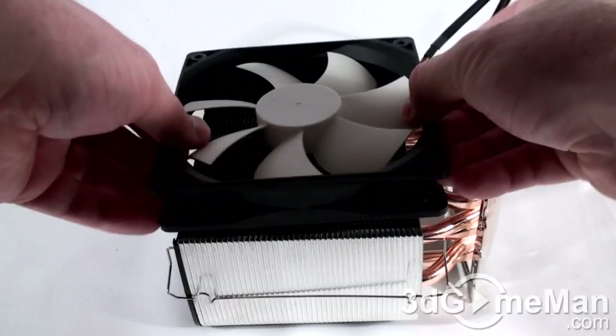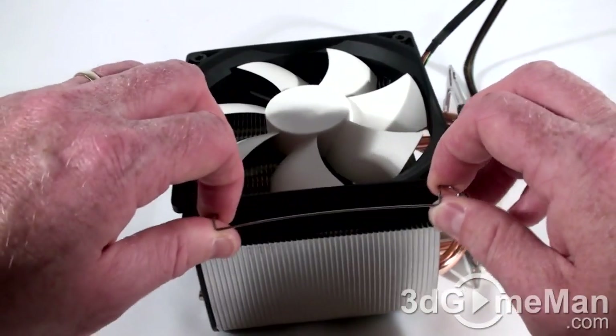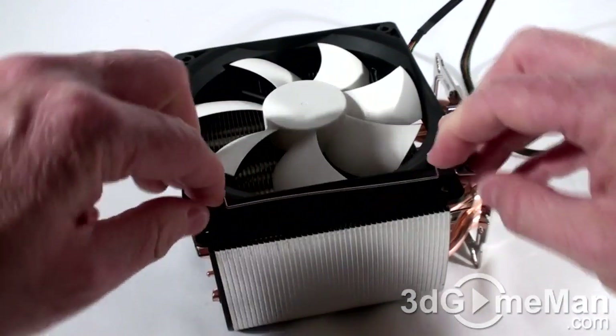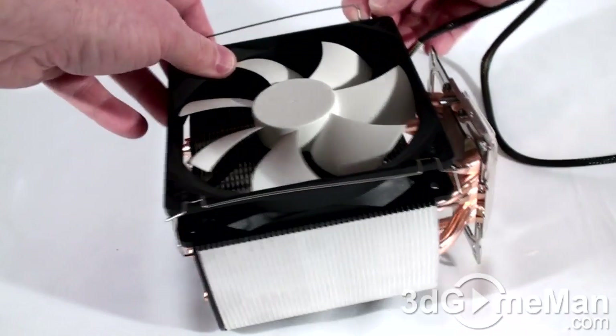All you do is slip the clip down from the top and up through the bottom, then do the same for the other side. Then place the fan on like so and just snap it in. There are a couple of grooves in the fan — you want to pop those into place to make sure the fan is secure.